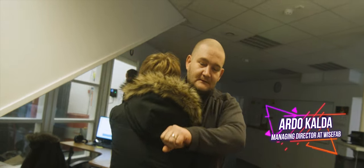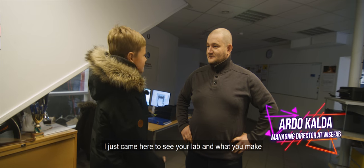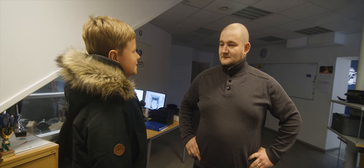Hey, Ard. Hey, man. I just came here to see your lab and what you make. I don't want to show you that. I'm just kidding. Let's go.